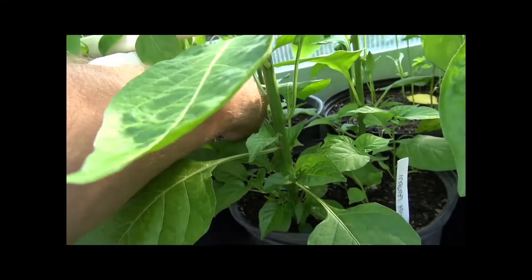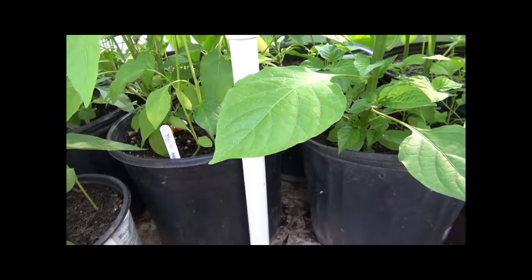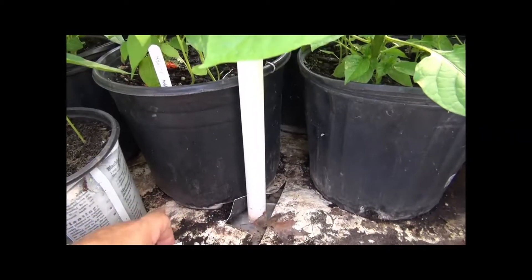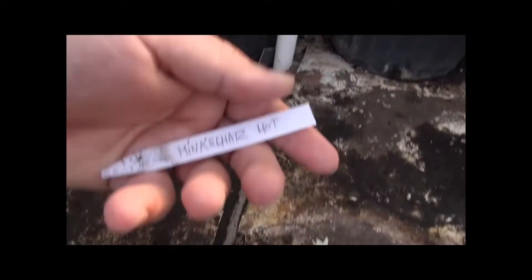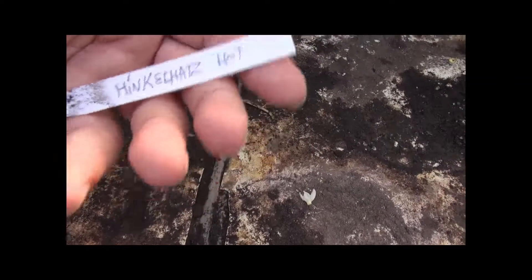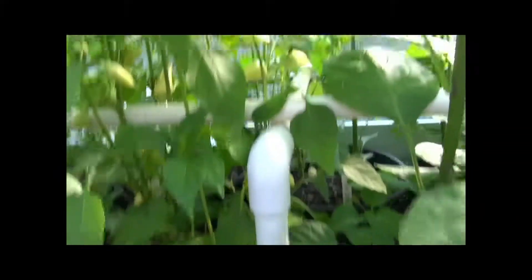I'm not moving these plants — you're going to have to bear with it, because they'd be too difficult to move. The roots are already coming out of the bottom and growing along the bottom, so I don't want to rip them up. Anyway, this is called the Hinkle Hats hot pepper.